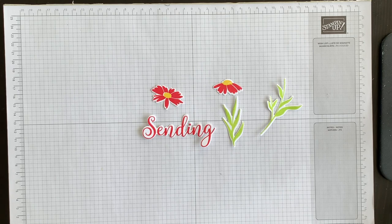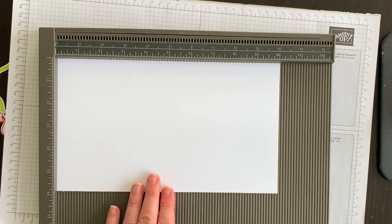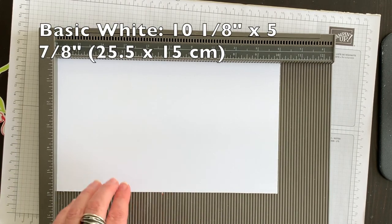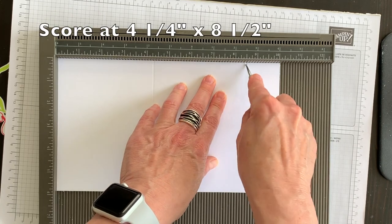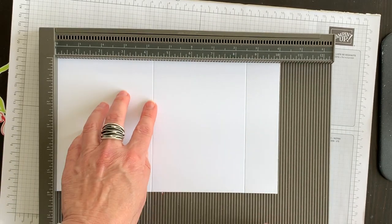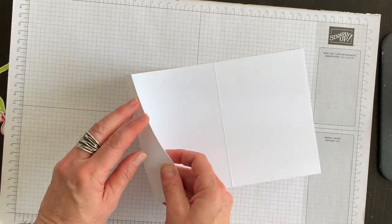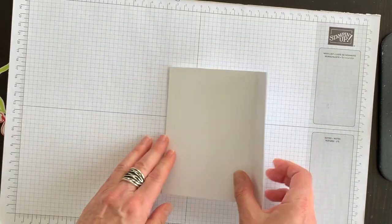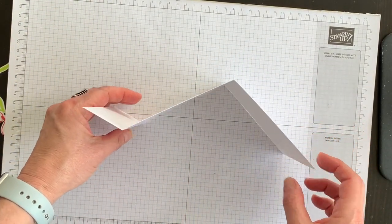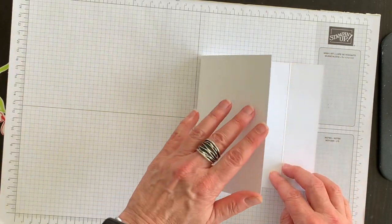I've got the elements die cut out - that's what they look like. Now let's make the fun fold. To create my card base, I've decided to use basic white. I have this piece ready to go and I'm going to lay it down on my Simply Scored and score it at four and a quarter and then at eight and a half. So I'm done with my Simply Scored, and I'm going to fold this piece this way and this card this way - it's kind of like a Z-fold. My card layout is going to be like this.